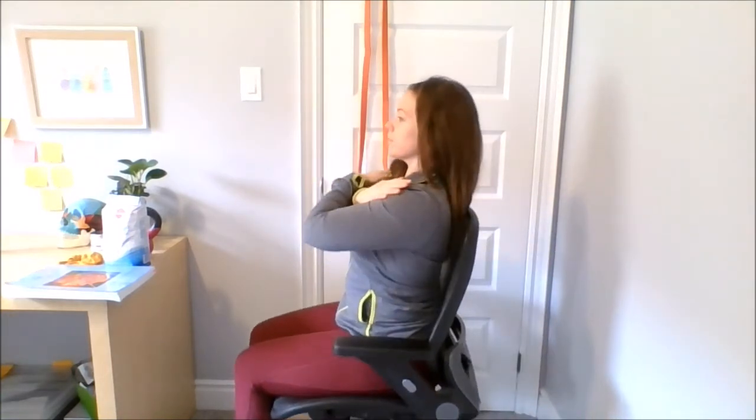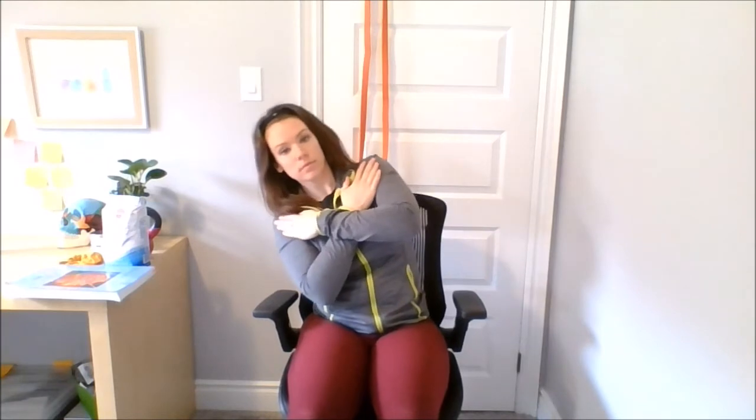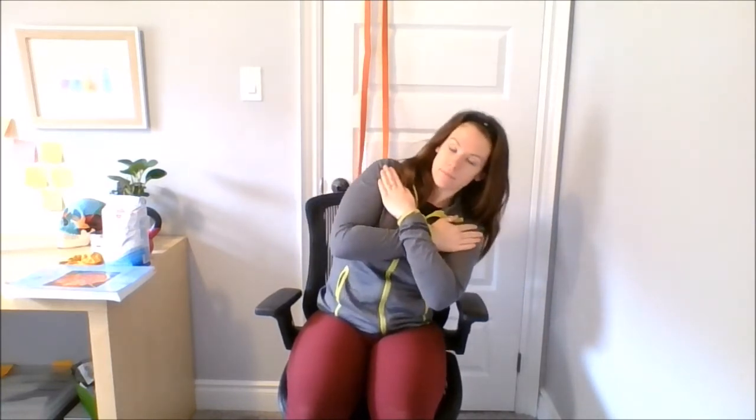The next movement of our core is side bending. We have a video already on the mechanics of the oblique dip — let's just quickly run through it. Bringing your chest to the sky, tall posture, hands across chest. You're going to use the chair as your feedback mechanism to keep that tall posture during your side bending. Creating a nice C with your body, you're going to use the opposite side to pull back to center. Remember, the deeper you go the harder it will be, so strengthen those small ranges before you progress to deeper ones.